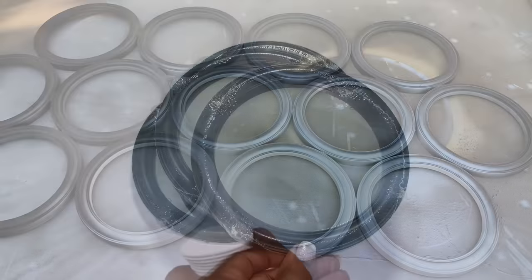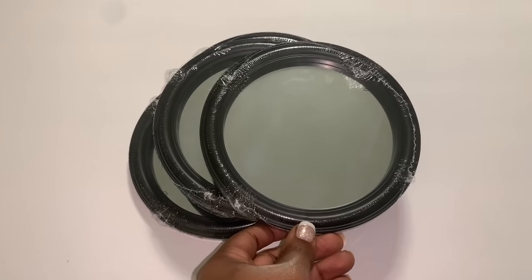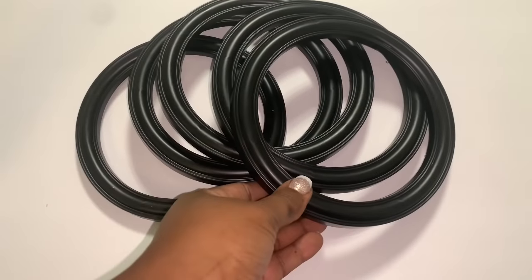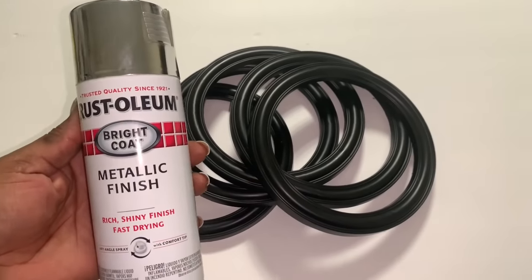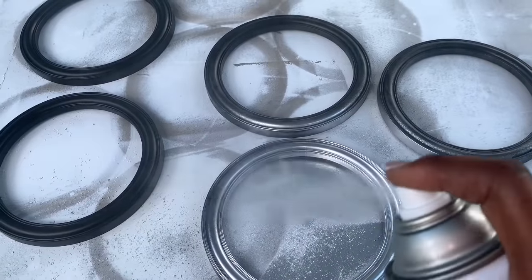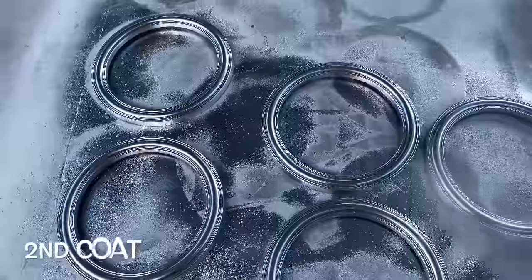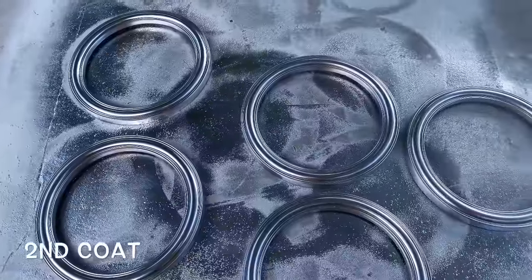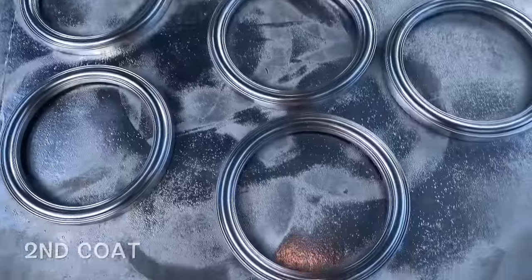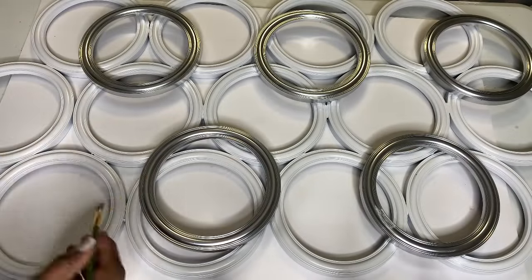To give my design more dimension, I'm adding six more of those seven-and-a-half inch frames. I spray-painted these six frames with silver metallic spray paint by Rust-Oleum. Once my silver frames were completely dry, I used a strong adhesive to add those frames to my design.